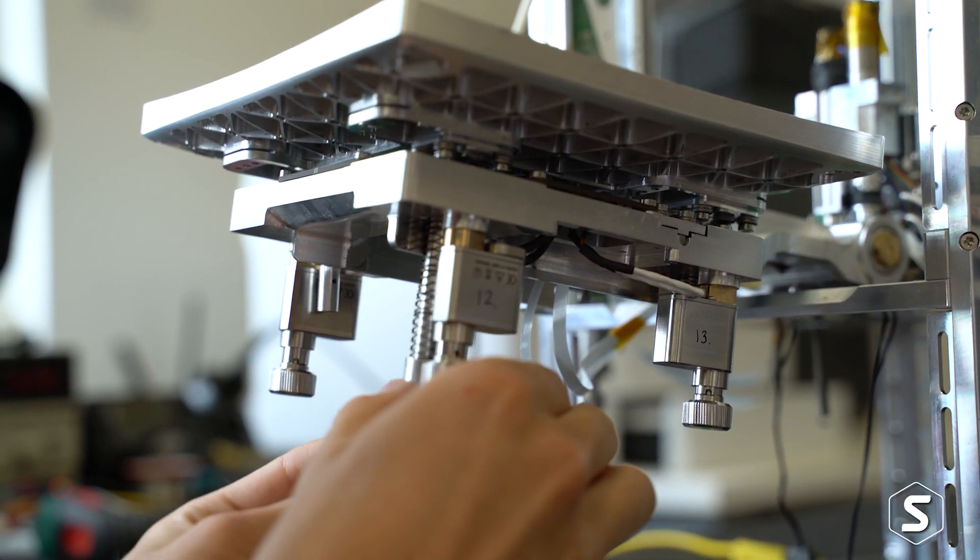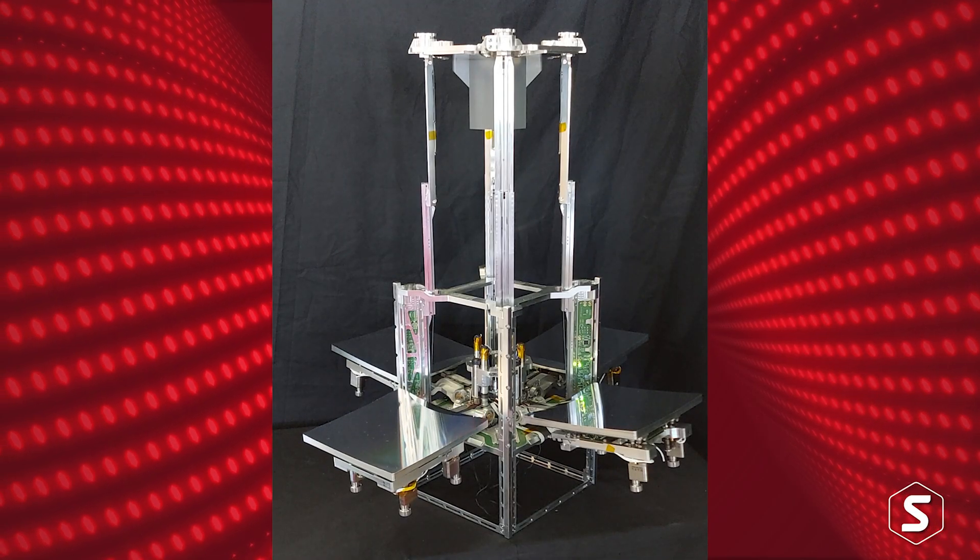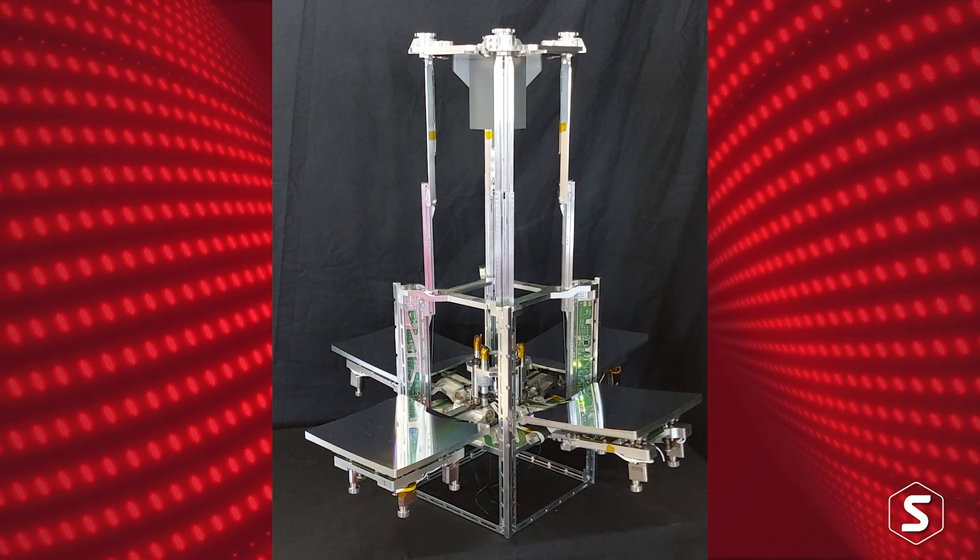After unfolding, this telescope has to align itself because the optics have to be incredibly precisely positioned. We are then able to move these nano-positioning actuators to position the optics to better than a millionth of a meter, or a hundredth the width of a human hair, to get the detailed images we want.